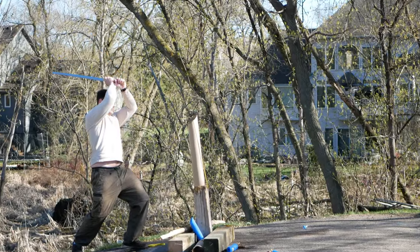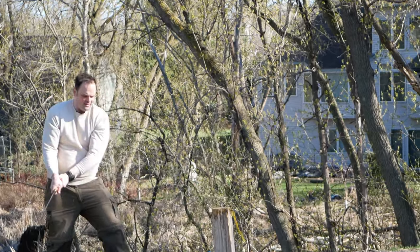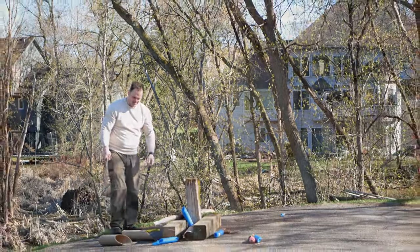Before I get into the review, this is a review sample — it was sent to me for free. If you think that makes me biased, now you know. I am also not going to be pushing this sword to failure. I did use it; I whacked it into cardboard tubes and did things that are not exactly gentle, but I'm not pushing it to failure.